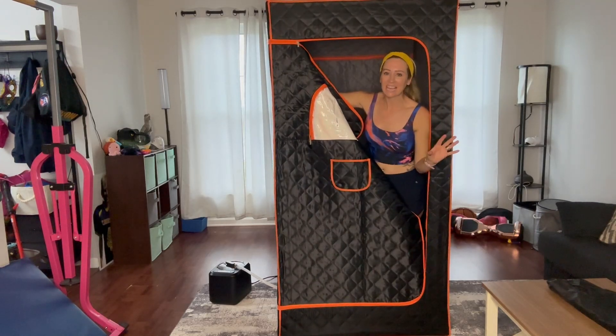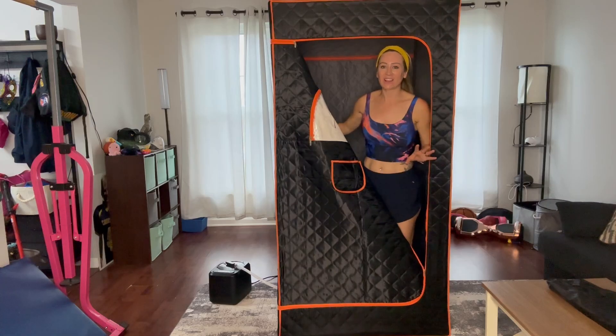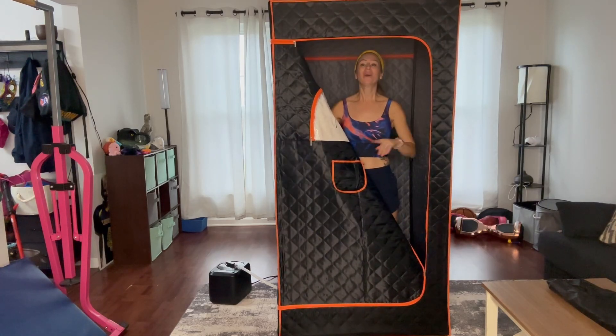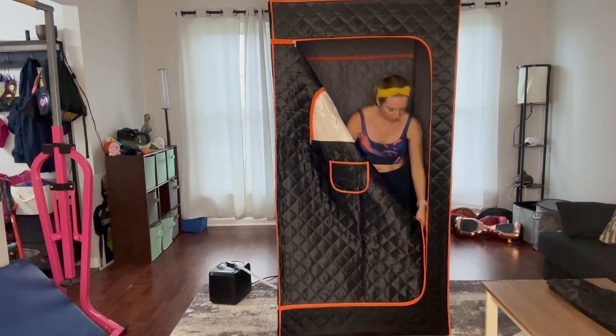You guys, the best thing ever is this sauna that you're going to be able to put in your house. I'm not sure if you guys can see all of the steam that's coming out, so let me tell you guys a little bit more about this.